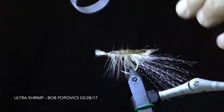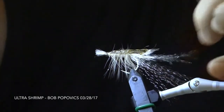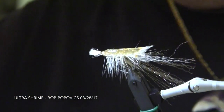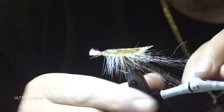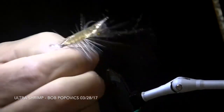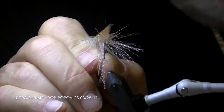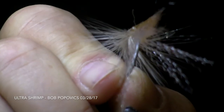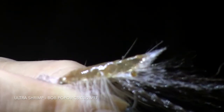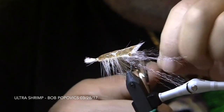If you notice, the top carapace has been cut back on a sharp angle. Bob is done trimming the fly, and as you can see, it looks exactly like the grass shrimp we get up in the Barney Bay. Thanks, Bob, for another great fly.